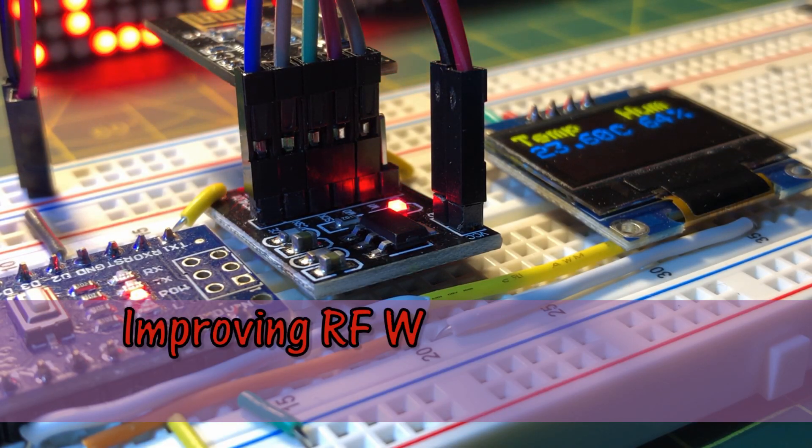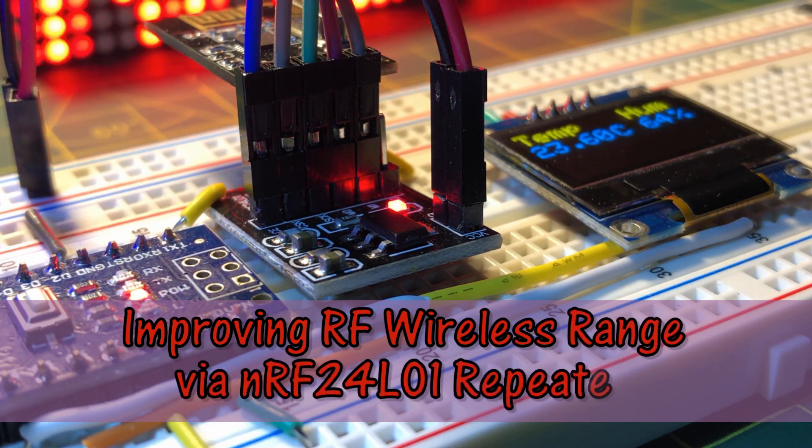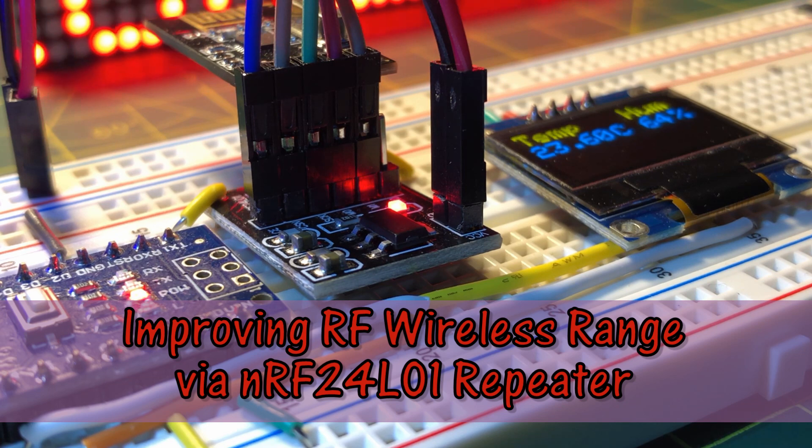In this video, the wireless range is improved by adding a repeater module between the transmitter and the receiver in order to amplify the transmitted signal.